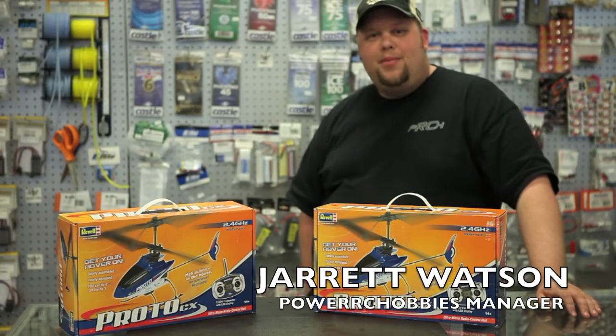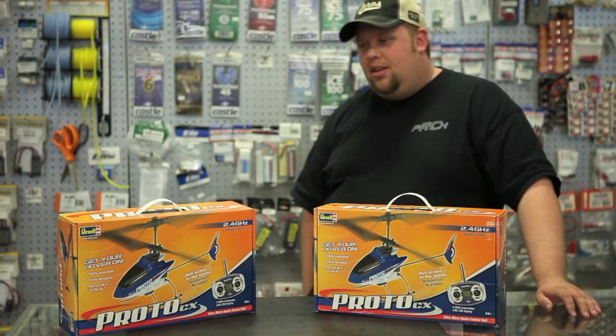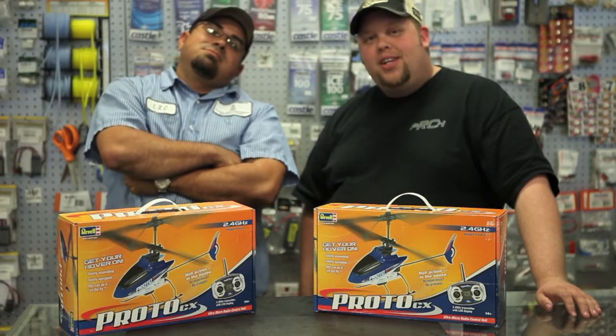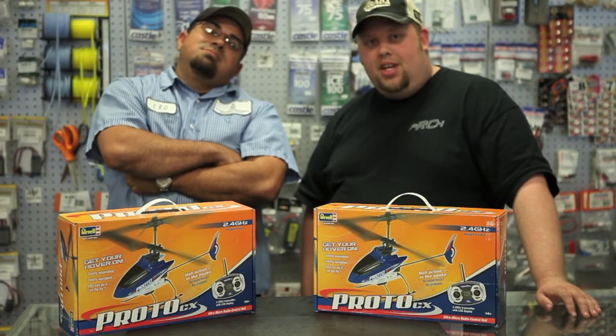Hi, this is Jarrett Watson from Power RC Hobbies. I'm here today with Mr. Larry. He's going to show you guys what's inside the box of the Proto CX.